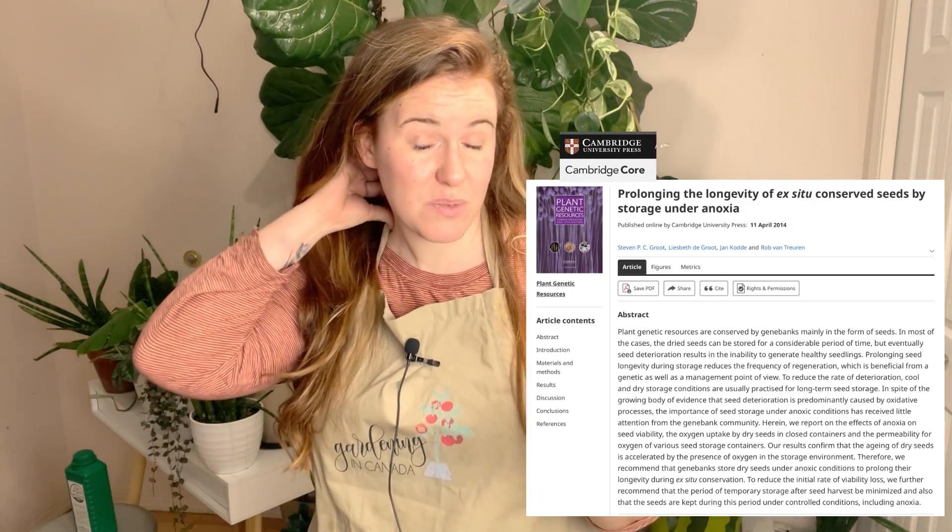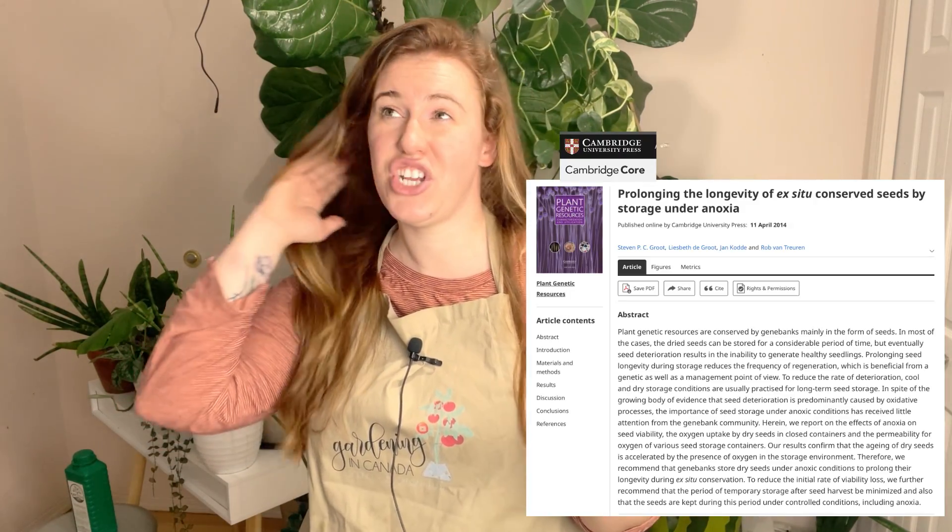I am citing a study for this video. It was done by a university — Wedgigan University, I'll put it on screen — and they published it in the Plants Genetic Resources journal. It did yield some pretty cool results. Their backstory is they were trying to figure out a way that seeds could be stored in the tropics with ease.